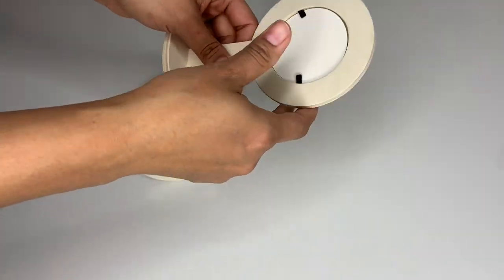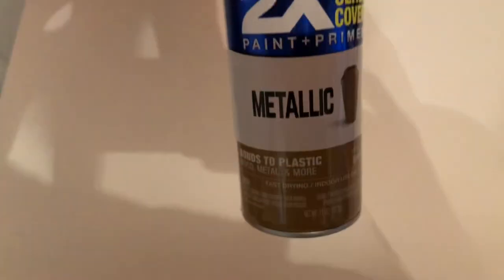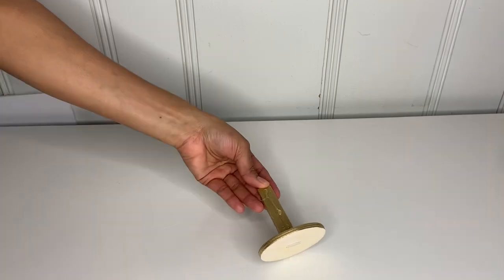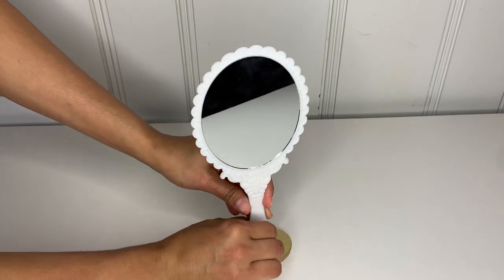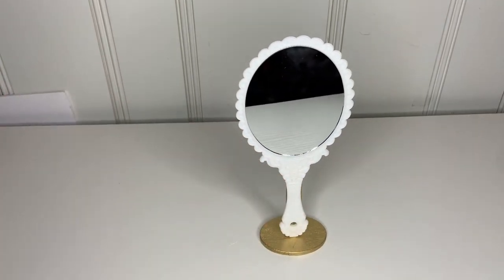I grabbed a photo frame from Dollar Tree and took it apart. I spray painted it, then put some hot glue on top, grabbed my mirrors, and attached them to the wooden frame. It came out super cute and perfect — this is going to look super awesome!